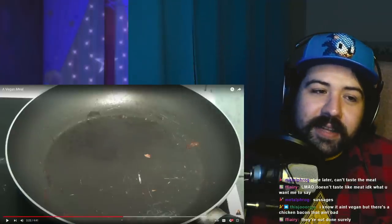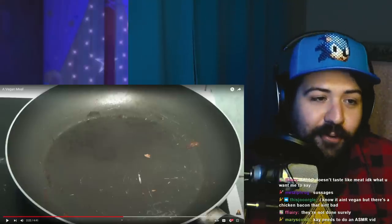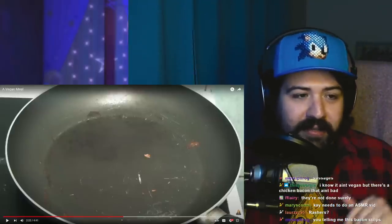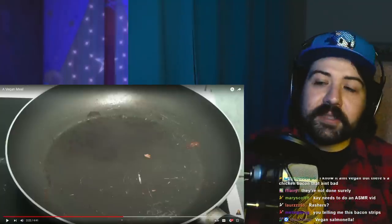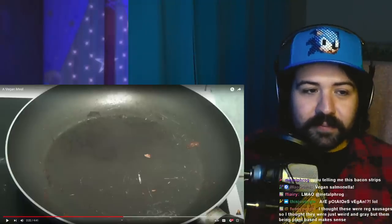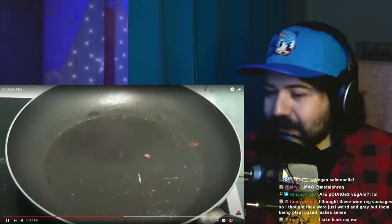The thing is with a lot of vegan stuff — not so much for the sausages maybe — but for a lot of vegan stuff I find you have to add oil to it, which you obviously don't have to do if you're cooking meat. Like if you've got the Gardein brand ground beef and you're making tacos or something, I find if you've got the frozen bag of ground beef, I have to dump oil into it to make it actually act like beef.